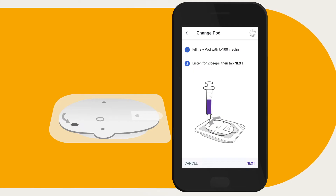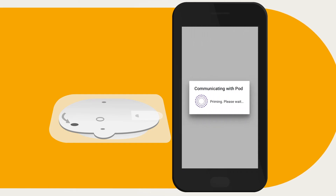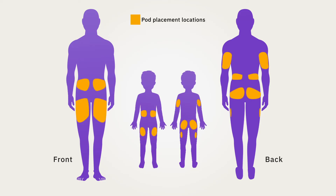After the pod has been filled, place the pod — while still in its tray — next to the device running the Omnipod 5 app so they are touching, then tap 'Next.' The Omnipod 5 app will establish a connection with the pod and automatically perform a series of safety checks and prime the pod. Listen for the tone to indicate that the pod is paired and ready to be applied.